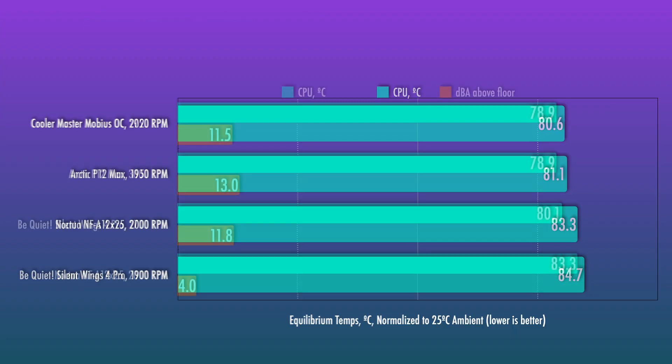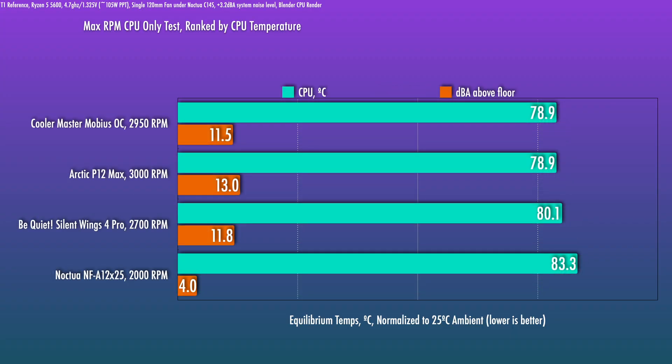When we crank these fans up to max, the noise increases quite a bit as you'd expect and performance only improves marginally — with the exception of the Silent Wings 4 Pro, which actually sees quite a big boost for the extra RPM. At least with the ones I tested on this heatsink, they are all spinning slower than what they're spec'd to max out at. There's usually some variance built into that measurement, but it is worth noting.